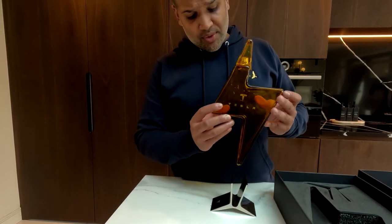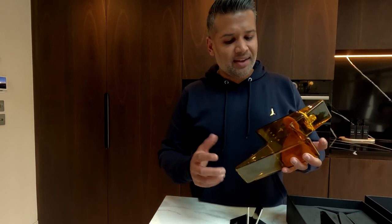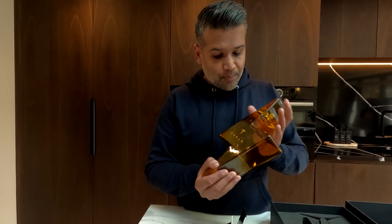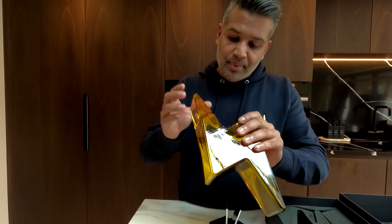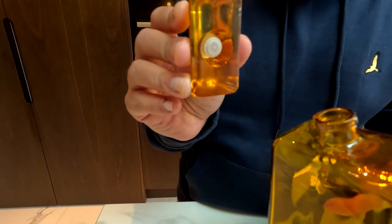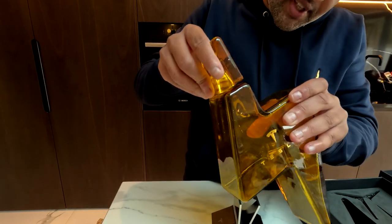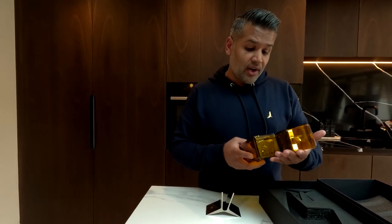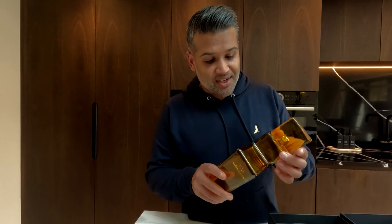I'm actually really impressed with the quality of the glass — it's quite weighty, and compared to seeing it online it's hard to tell how big it is, so hopefully this gives you an idea. Really, really nice. The cap looks like it just pops off — yeah, it's got a little rubber bit and it just fits in.